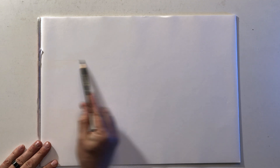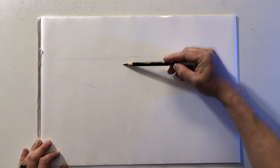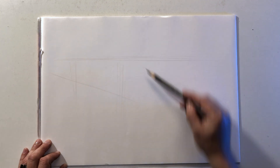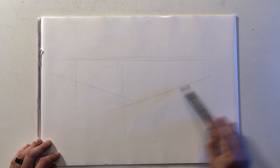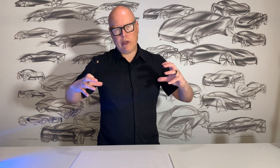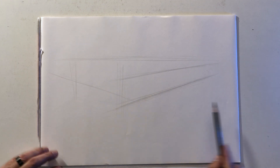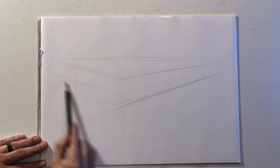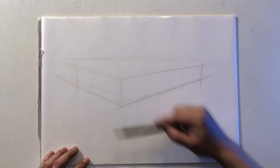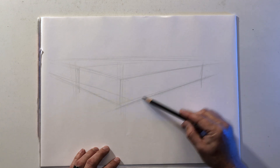So we're going to start with our horizon line. Once again, we're going to start with a box to represent the main body. We're going to have to pay a lot of attention to length and width versus height, so getting that ratio correct takes a bit of practice. We're going to continue working with the vanishing points off the page because we want to start to bring the vehicle bigger on the page. I'm drawing a rectangular box that is clearly longer than it is wide.